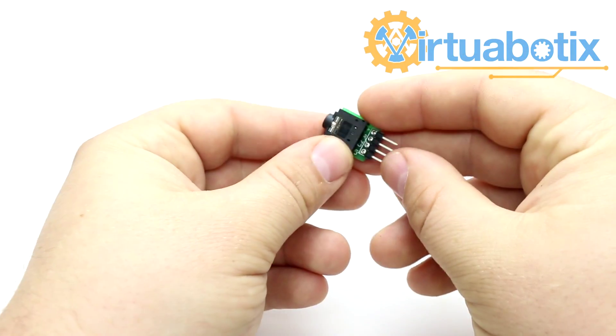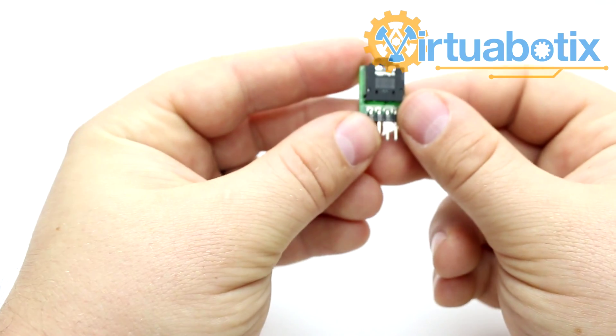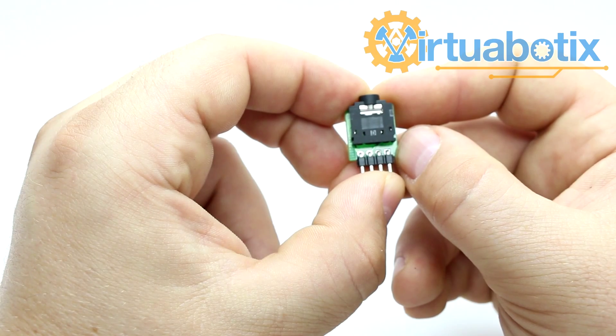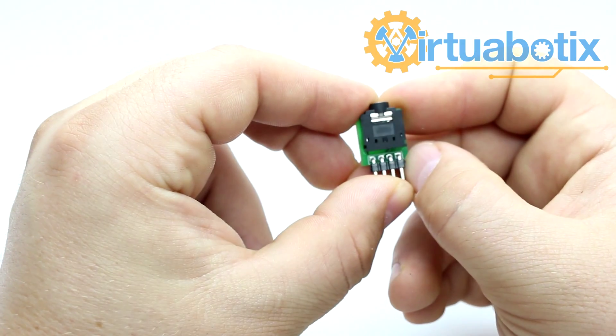This is Mr. Joe from Virtuobotics and today I'd like to introduce the Virtuobotics 4-pin audio jack board. This is a real small board, as you can probably tell, and it's designed to connect up to the 4-pin analog port on a Verisolino or a Verisolino compatible device.